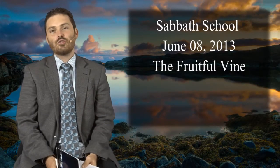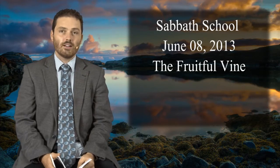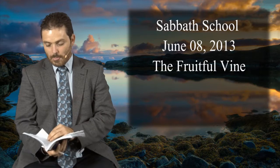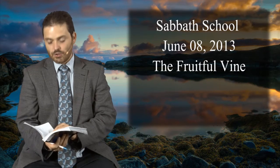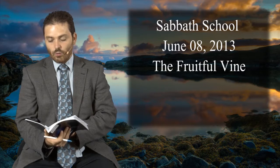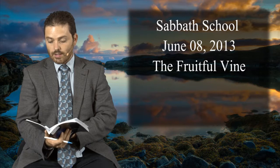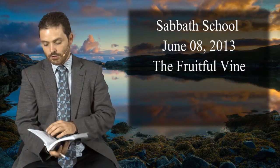Welcome to the Sabbath school lesson for June 8, 2013. Our title is 'The Fruitful Vine.' This is a very familiar passage of scripture. We want to look at the vine and the branch and our relationship with God, as the introduction brings out quite powerfully — the purpose of this illustration is that we can understand God's relationship to us and our relationship to him.